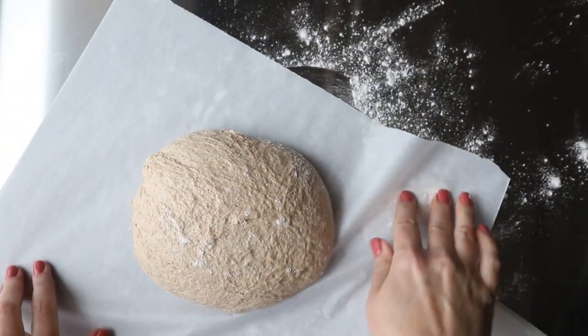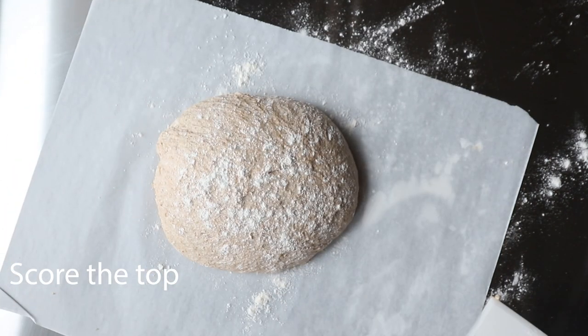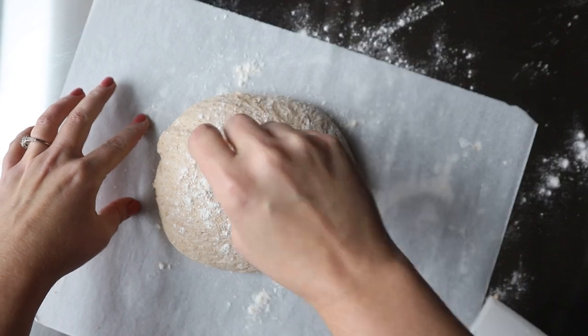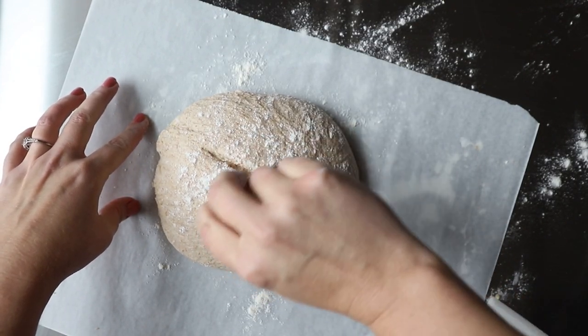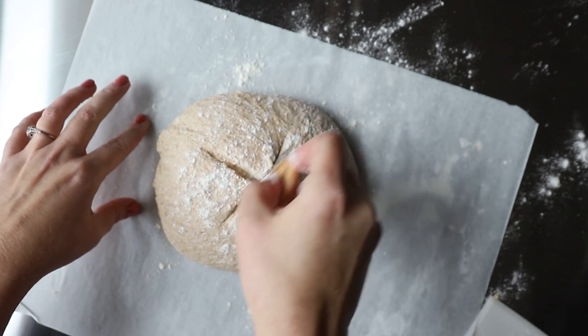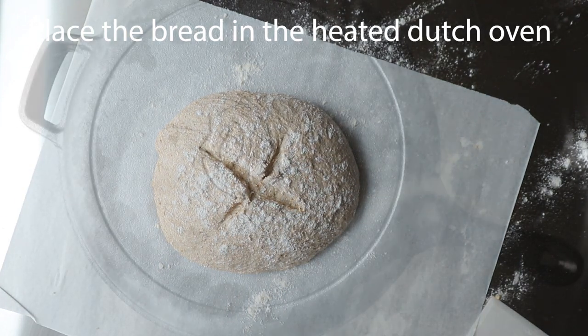The bread goes right onto a piece of parchment paper. Scoring the top is optional, but what it does is it allows for release of that moisture in your bread. If not, it's going to blow out wherever — usually it's on the side. So I just take my little lame and I score the top.